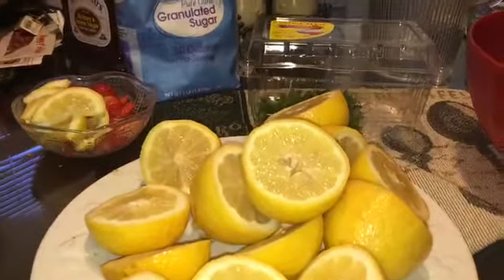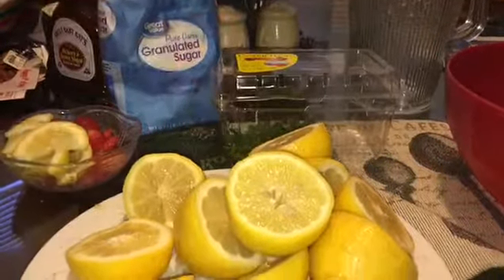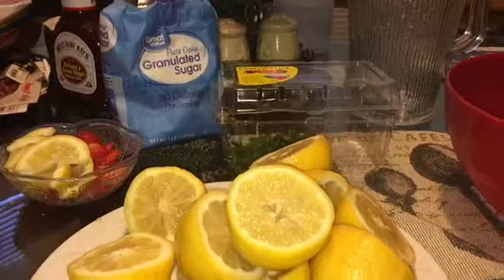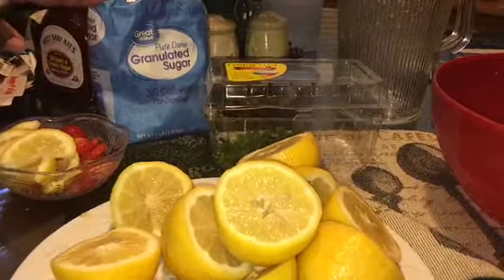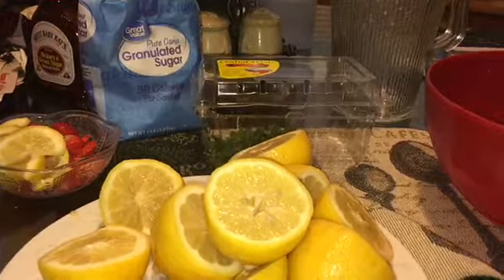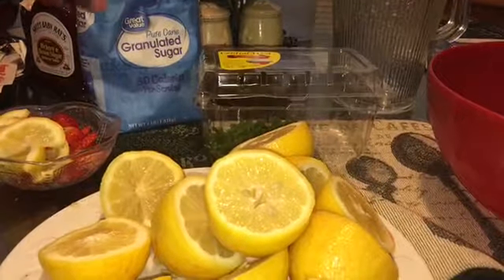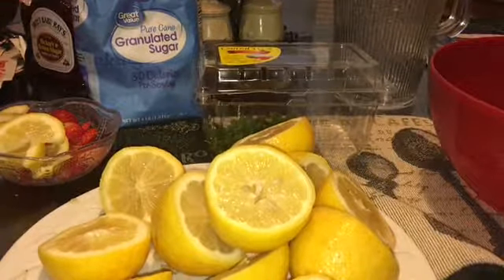For the recipe make sure you have a 16 ounce container of strawberries. If you don't like to use sugar you can also use honey. With the sugar we're going to boil it, but if you use honey you can just whisk the honey and the water together in a little bowl.